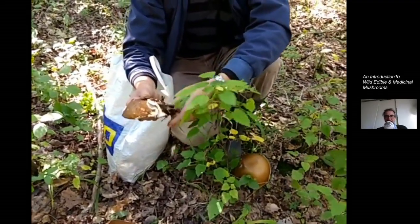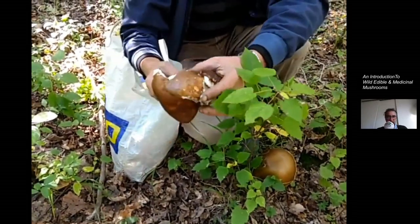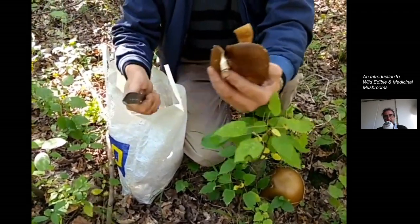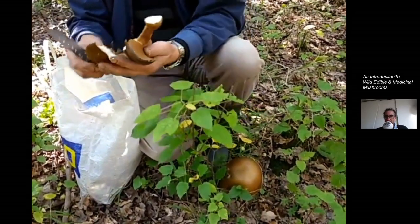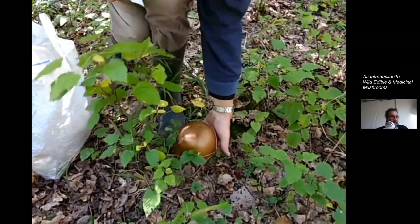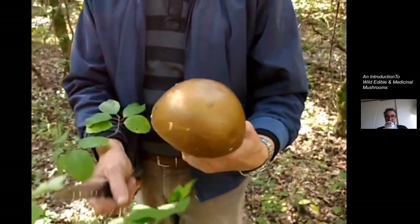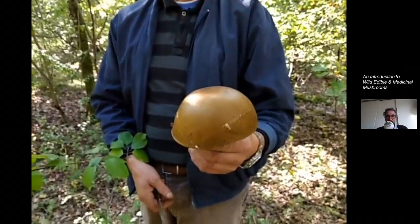Every mushroom hunter has their own methods of collecting mushrooms. Here my friend just cut the stem of this porcini and saw that it doesn't have any maggots — which is really cool. In another example, the turkey tail has mold on the underside, so a mushroom like that you should just leave it there. You can see different mushrooms and how we collect them in the woods.